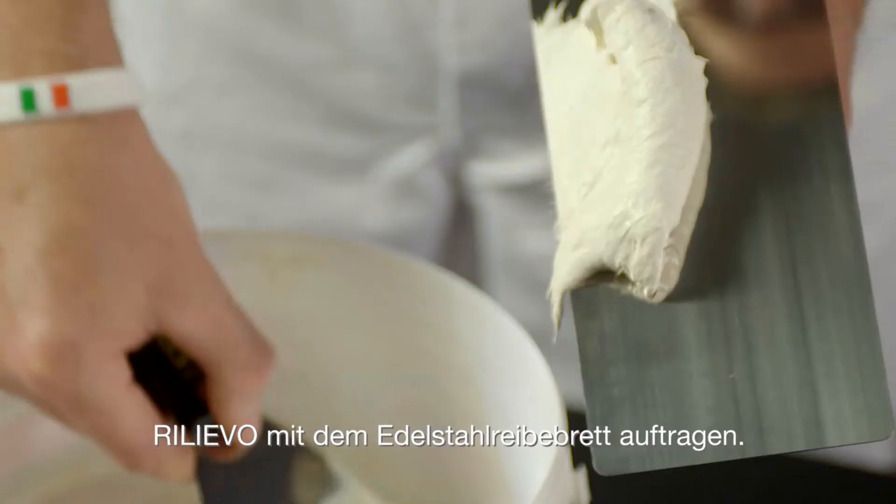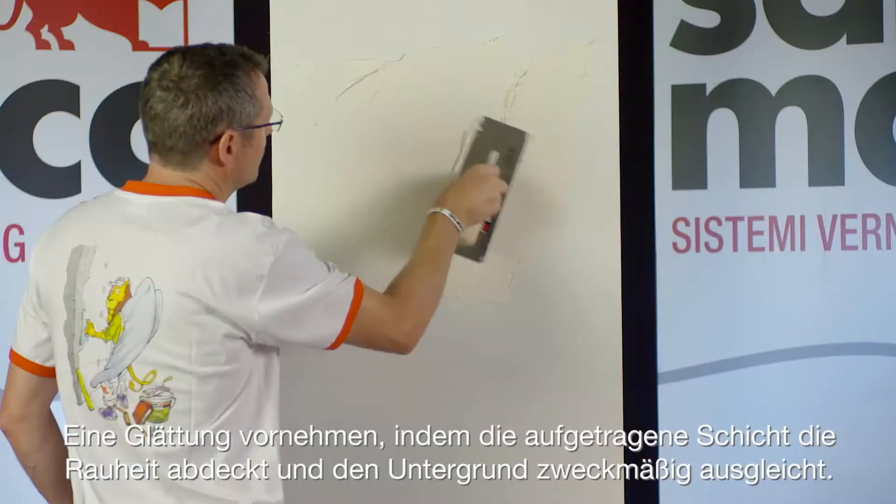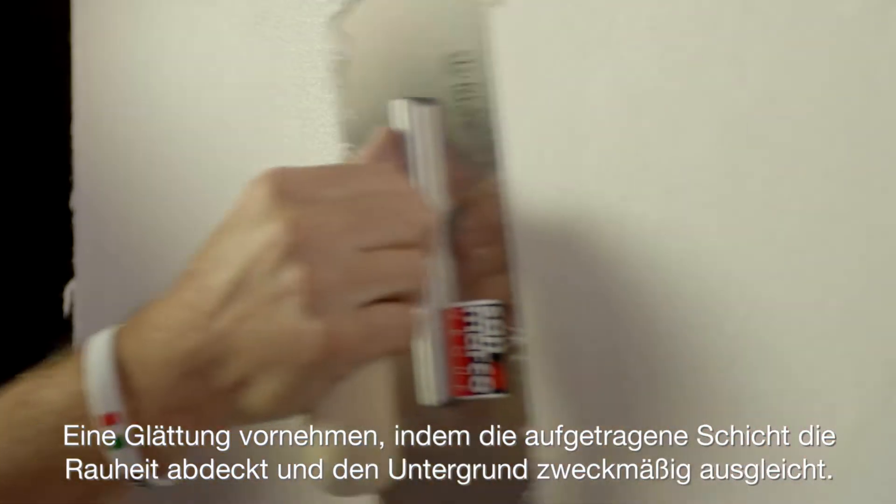Apply Relievo by stainless steel trowel. Level the surface, creating a coat able to cover the wrinkles and make the support homogeneous.